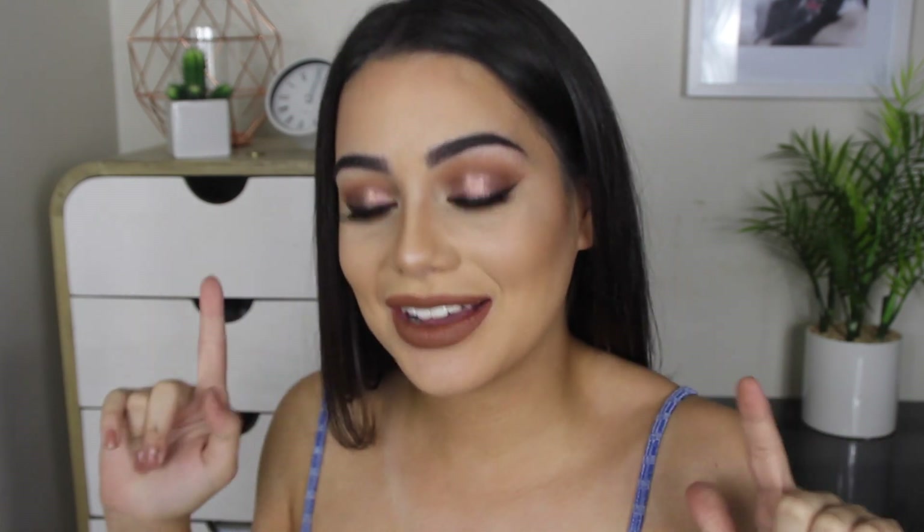Hey guys, welcome back. So in today's video, I have created the look that is on my face right now. I have no idea what I want to call it, but I do really, really love it. It was the makeup that I was wearing in my fashion try-on haul. I am obsessed with this lid colour — it is to die for! I changed up the lip colour, so if you guys are interested in how I achieved this look, then please just keep on watching.